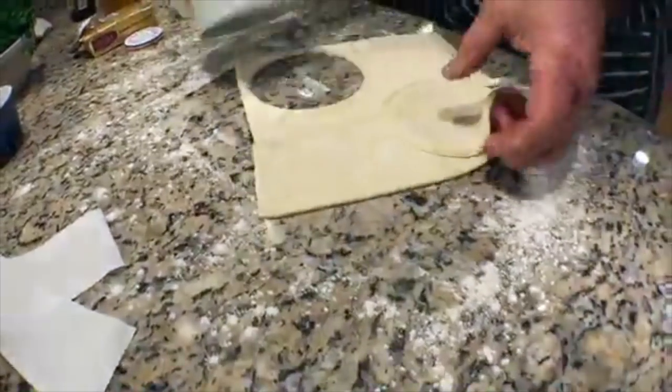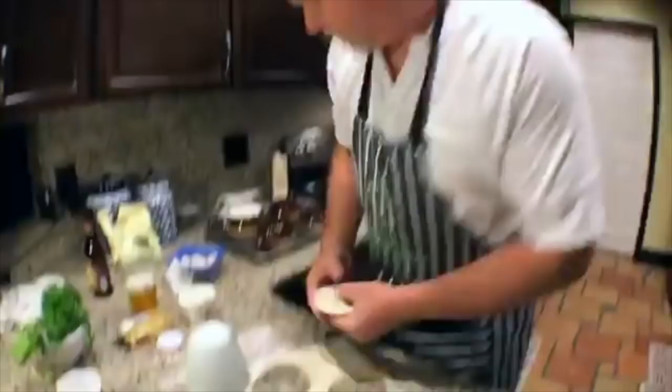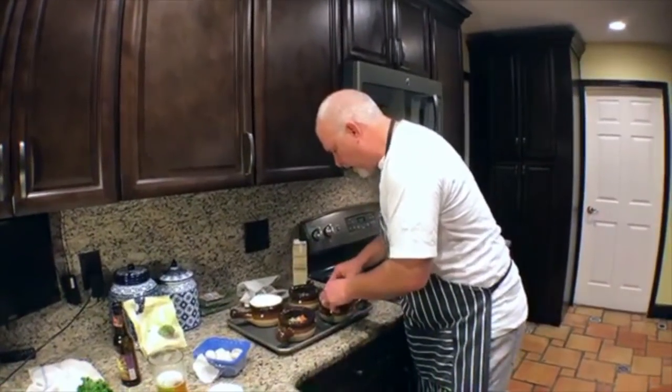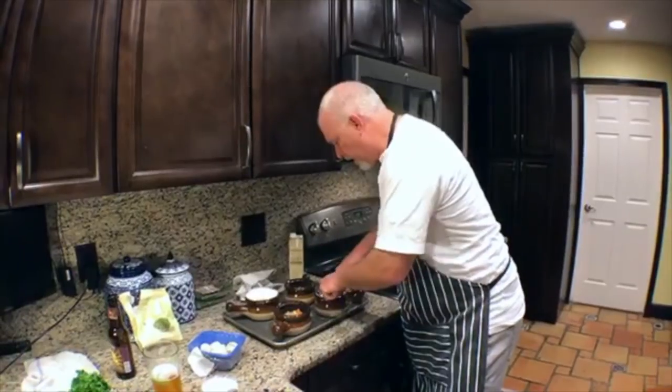If we wanted to, we could push the pastry down into the bowl. The whole idea is how it looks — when it puffs up, we can push it down. We did two ramekins with the pastry up on top and two with it pushed down, just to see what both look like. We're also going to put an egg wash on top to make it shiny.